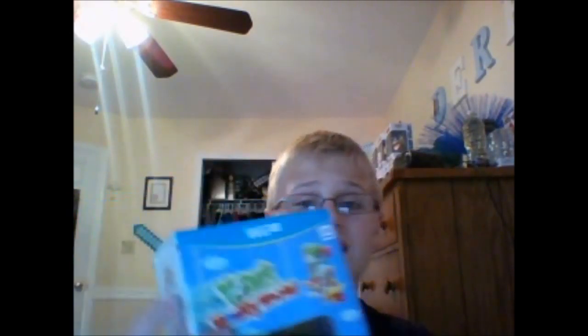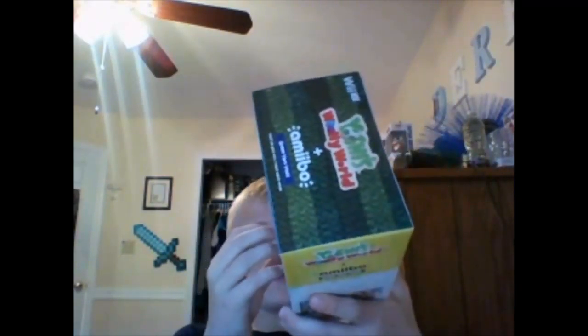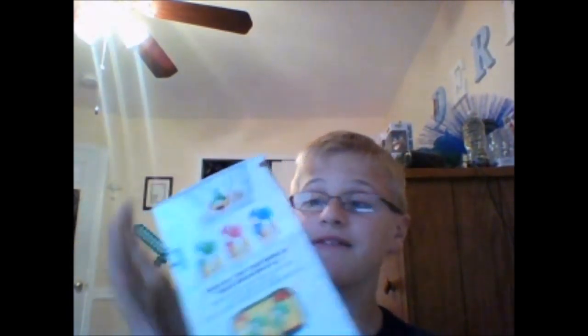But I got this one because it has the Green Yarn Yoshi Amiibo, and I heard that was only an exclusive. You can't get this separately if you don't get the box bundle with the Yoshi Amiibo, from what I heard. Anyways, let's get started.